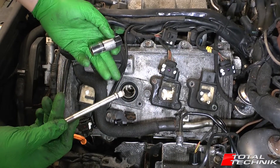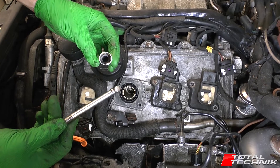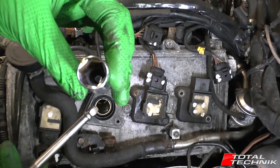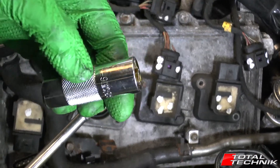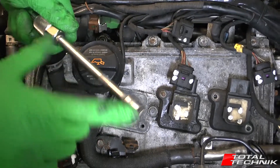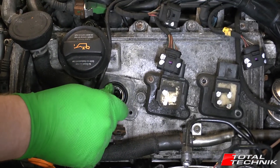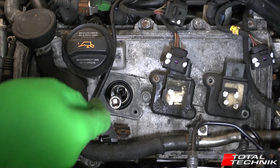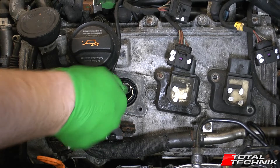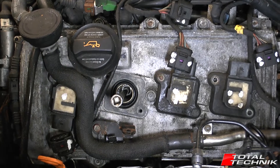Once the coil pack is out of the way you can focus on the spark plug. You'll need a dedicated spark plug socket — size 16 — which has a rubber insert inside that grips the spark plug. Get a medium length extension and manually feed it in, making sure it slots nicely over the spark plug and you're right down to the base. Then connect your ratchet wrench and get it out.